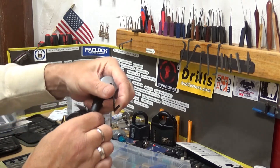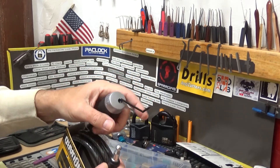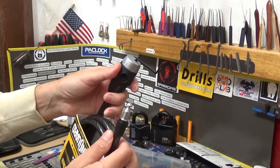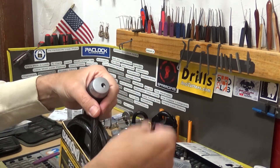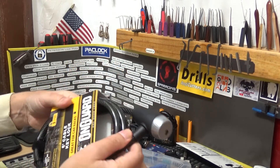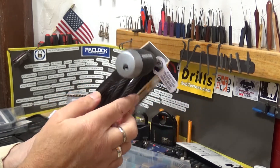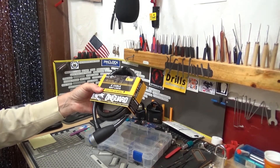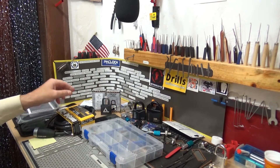And there it goes — boom! Just like that, first slider lock open. Like I said, I progressed with the disc detainer locks and I'm doing pretty well, so I think this is a good start for slider locks with this On Guard here. I'm sure I'll learn to get better as I try harder locks and practice more on this one. Obviously we can't disassemble this thing without destroying the entire lock, so we won't do that — but that will wrap up this episode of Stock Lock Sunday.